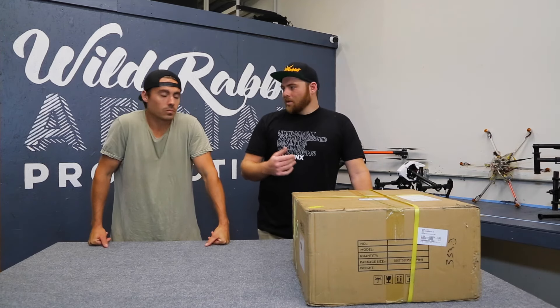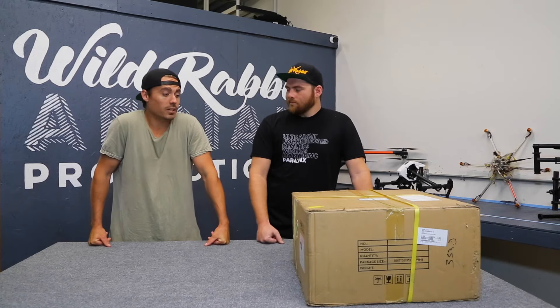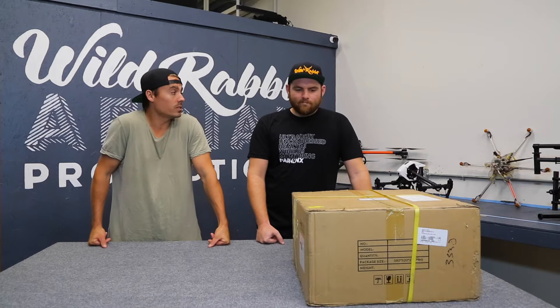The guys down at Quadricopter were able to get it out to us so we can get our testing in, have it ready to go for our job next week. Awesome, let's get into unboxing it right now and show everyone what's inside.